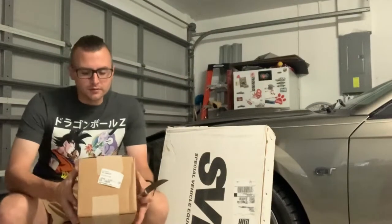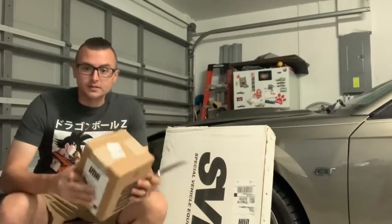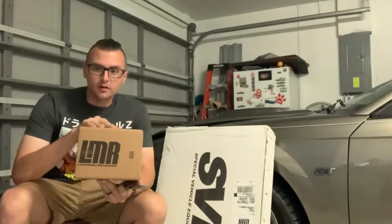Hello guys, I'm back with another video. NSR Productions here. Today I got a couple packages in from Lane Model Restoration.